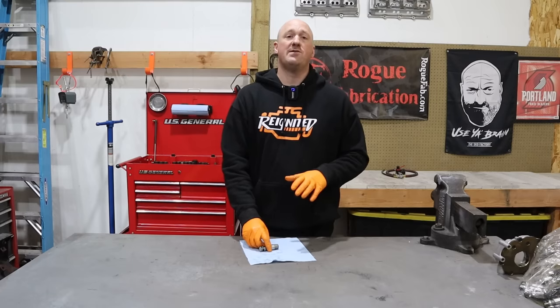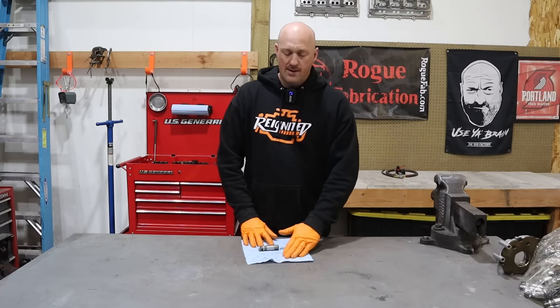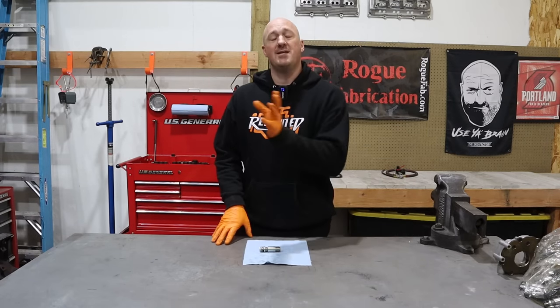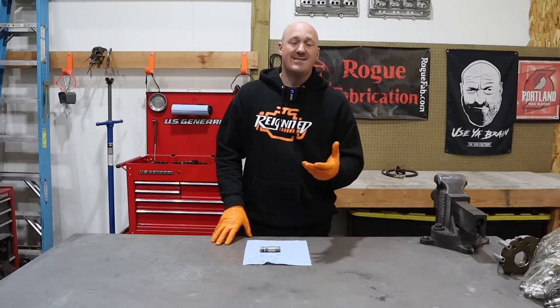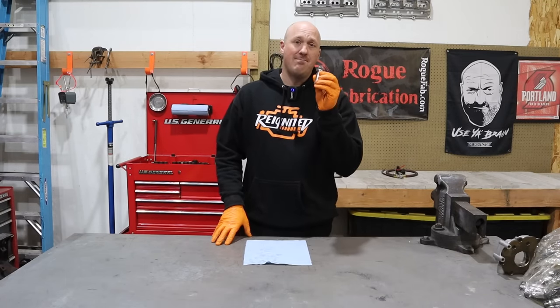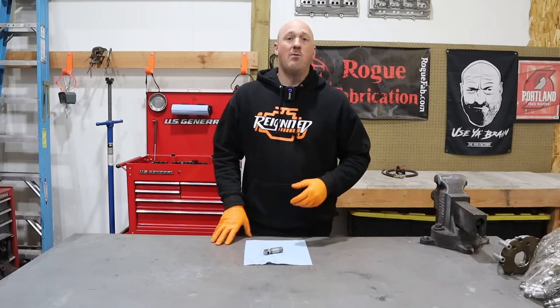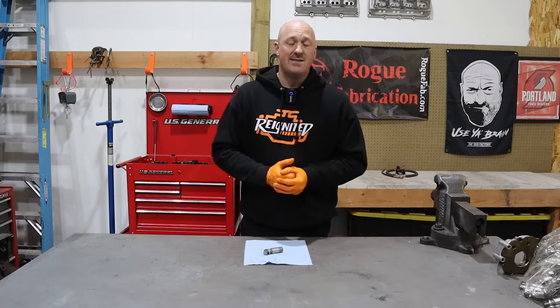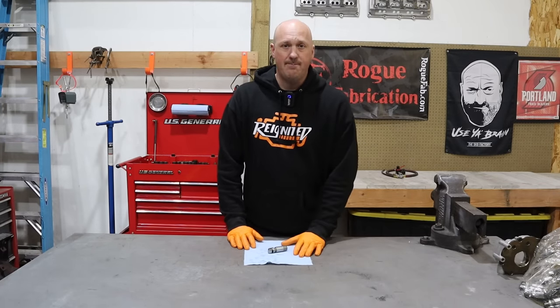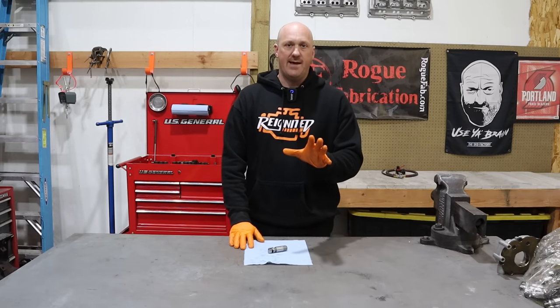This can be a very expensive repair. At a minimum, you're looking at about $4,500. A lot of times shops just recommend replacing the engine altogether because they don't want to deal with the liability of repairing an engine that has metal bits floating around in it. From my professional experience, most often you can get away with just a cam and lifter replacement — the engine itself will likely be just fine.